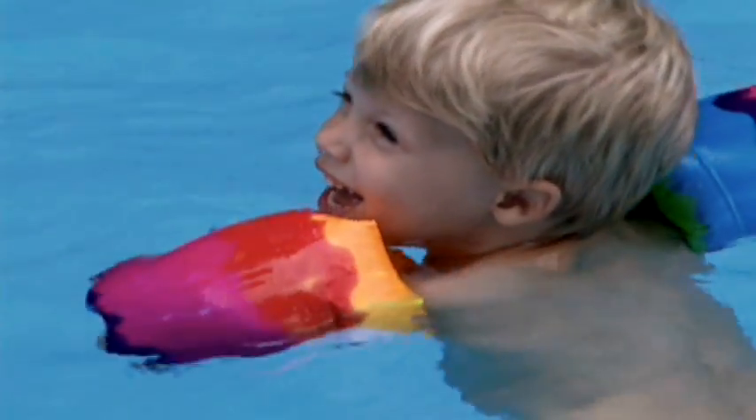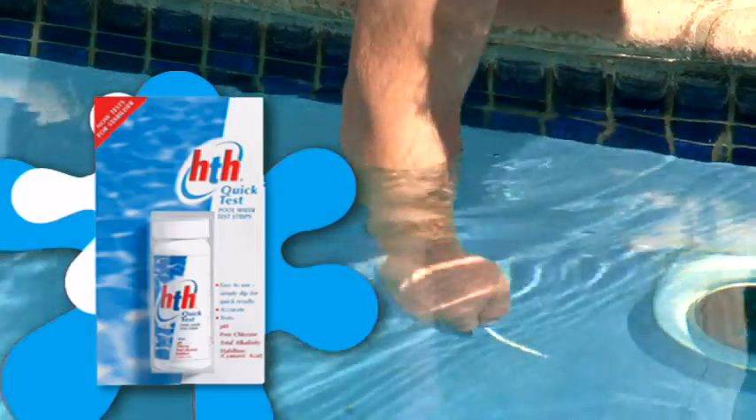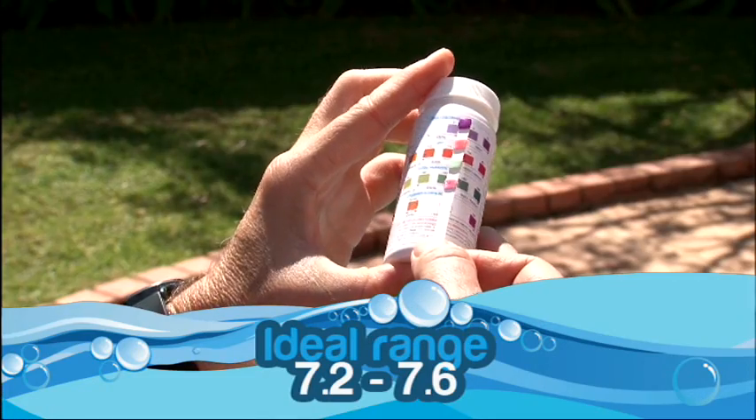PH plays the most important role in pool care. The correct PH level will ensure effective sanitation, avoid eye and skin irritation, and prevent damage to your pool lining and equipment. Check your pool's PH level weekly using HTH Quick Test Strips or the HTH 4-in-1 test kit. Ideally, the PH should be between 7.2 and 7.6.